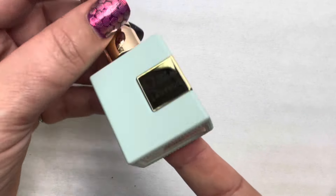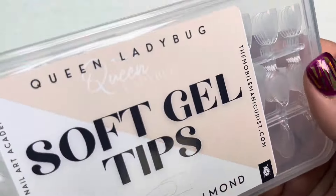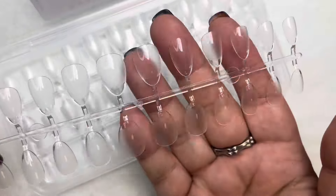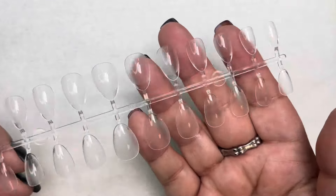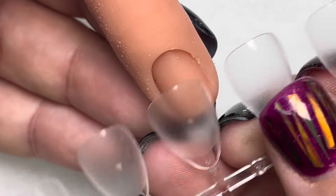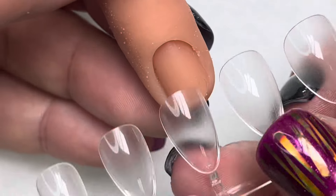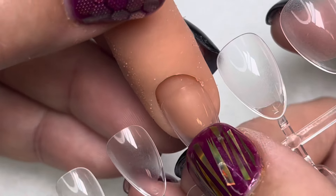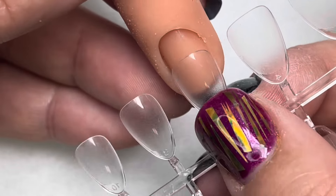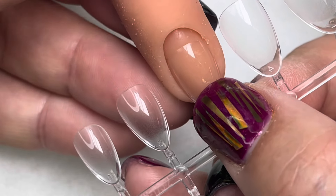Let's talk for a second about the soft gel tips — the extra short almond. These tips are a new formulation; there's 25 percent more gel than our previous tips, so we're really happy to have them. When sizing these, you want to make sure that for the finger they fit sidewall to sidewall, so you might have to figure out which one goes on which finger.